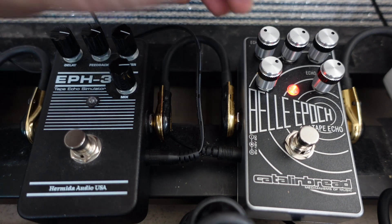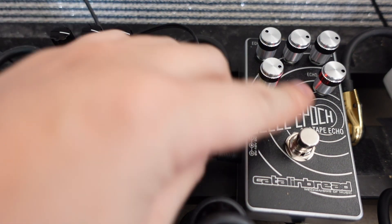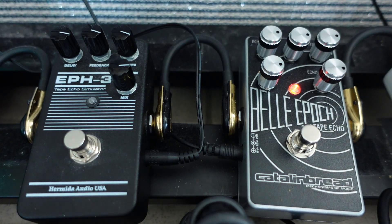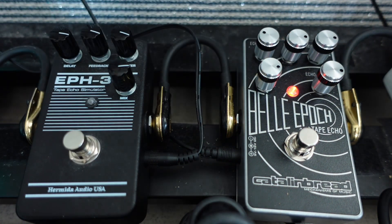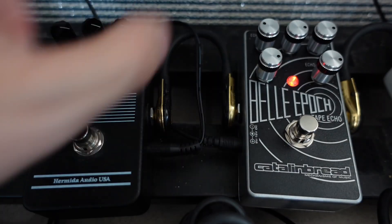You can get more degradation with the Bella Epoch. If I turn up the echo sustain, that's where this thing gets crazy. The echo sustain is the one knob the EPH-3 doesn't have, and that's why the EPH-3 doesn't have the ability to get as crazy — because it doesn't have this knob.